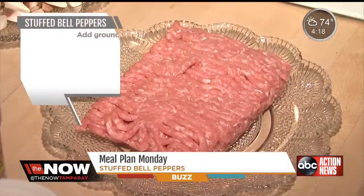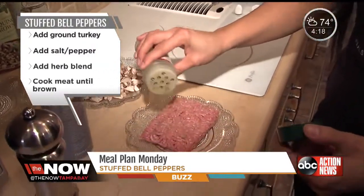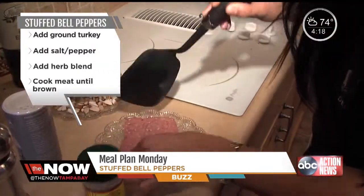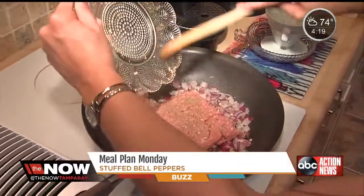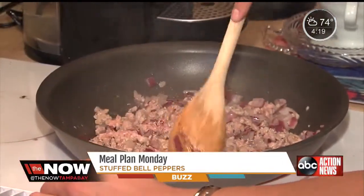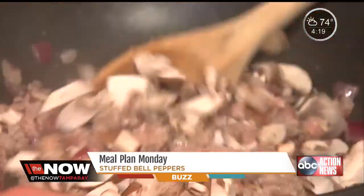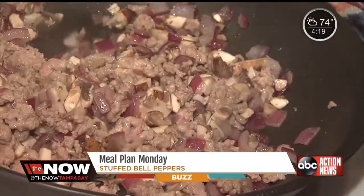We're going to season the ground turkey with a little bit of salt, a little bit of pepper, and an herb blend — thyme, parsley, and oregano — and season the other side. We'll put the ground turkey in and cook it for about five to eight minutes until it's nice and well done. When the turkey is almost done, add the mushrooms and let everything cook another five minutes until the turkey is fully done.